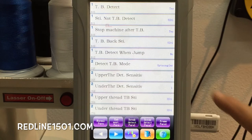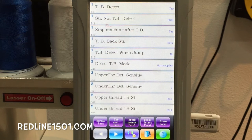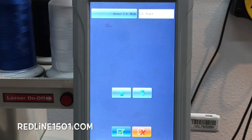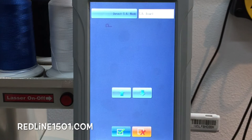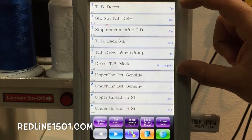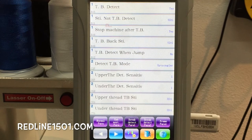The other important thing to check is what type of mode is selected. There are different types of modes. For example, the two-head machine uses the Threadbrake Board, so on a two-head Redline Embroidery Machine it has to say TB Board. If you have a single-head machine, it has to say up to coupler. So we need to check these two settings: the first one should be yes, and the second one should say up to coupler.